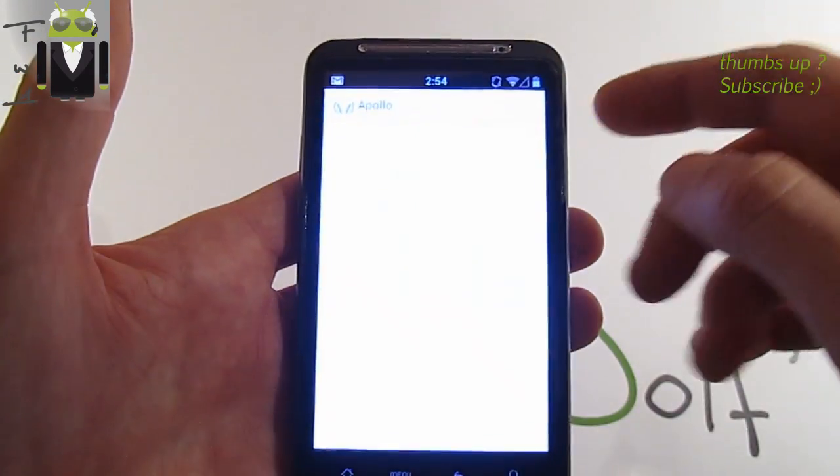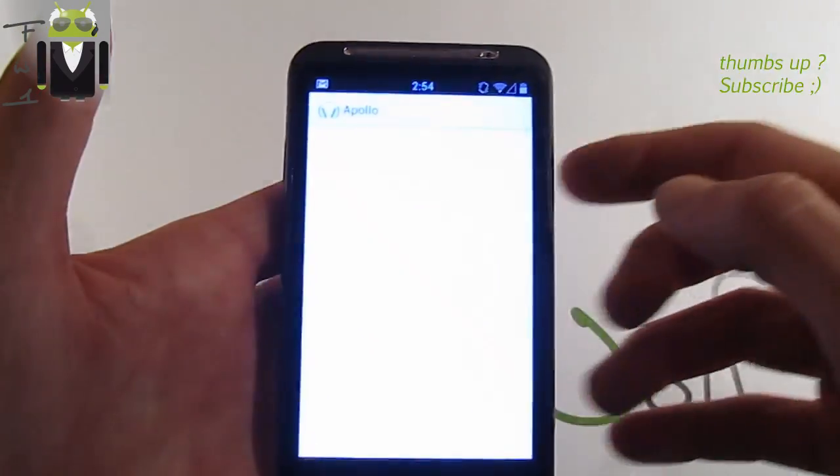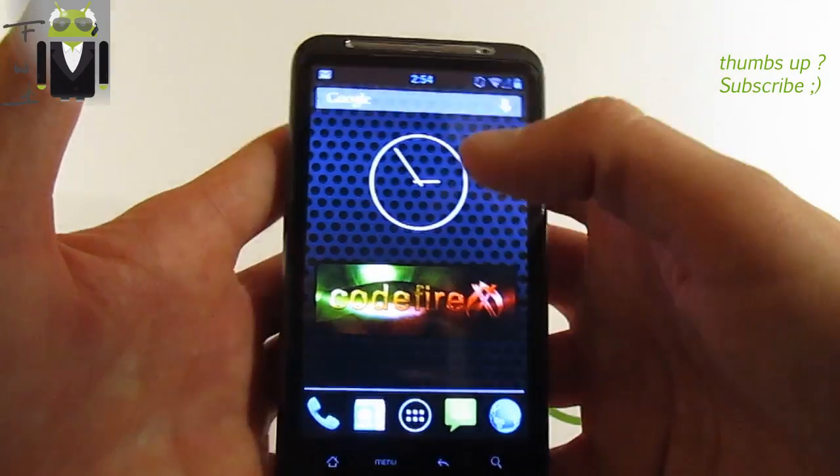Let's launch Apollo just to show you that — oh, it has stopped, but this is because my phone has some glitches sometimes.